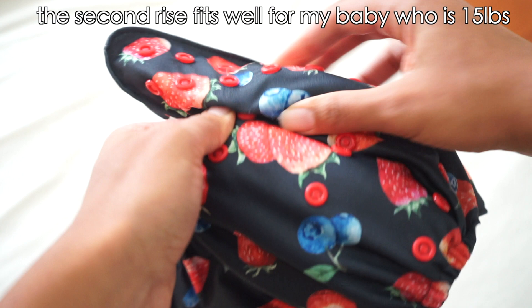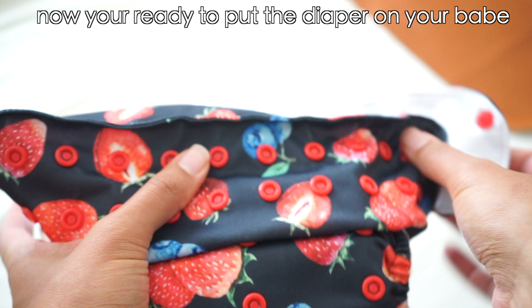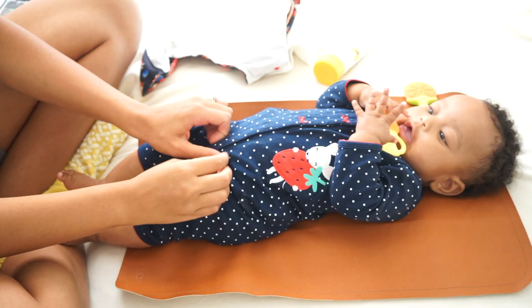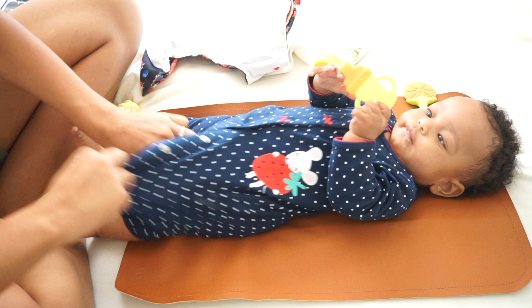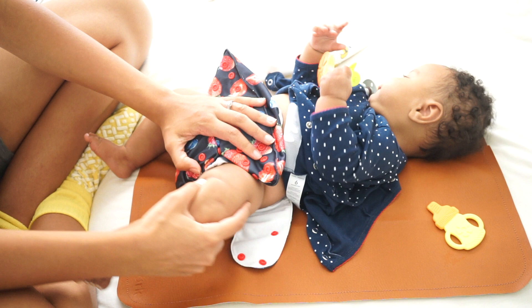The second row fits well for my baby — she is 15 pounds, just for reference. Once you have it snapped, you're ready to put the diaper on your baby, just like you would a regular disposable diaper.